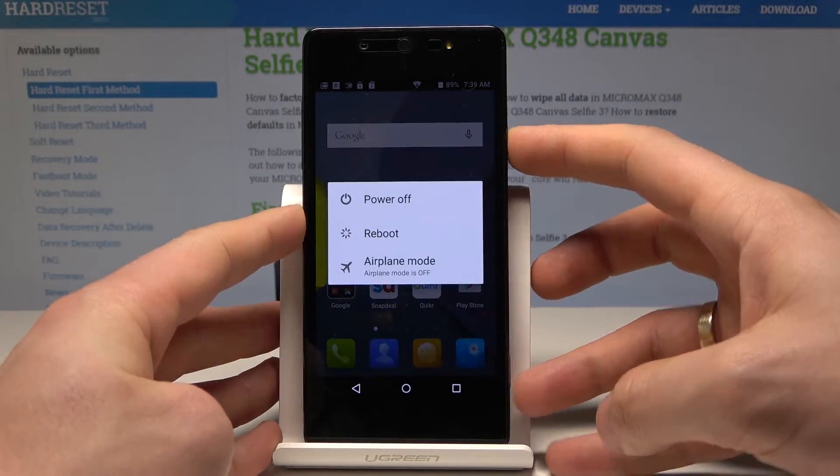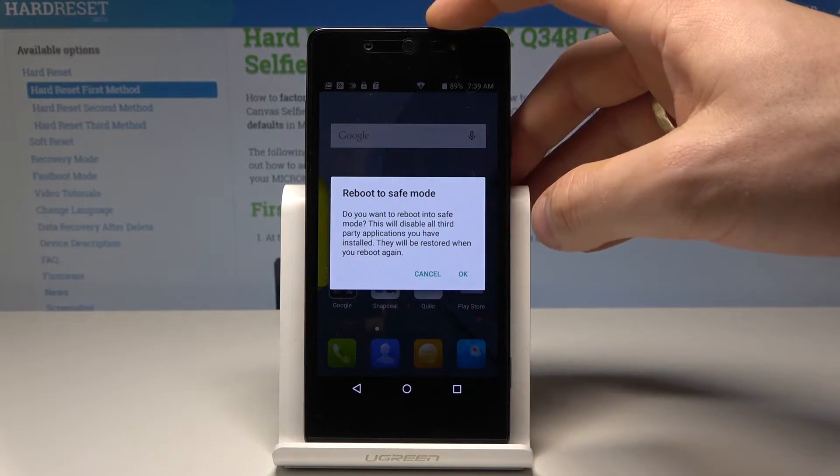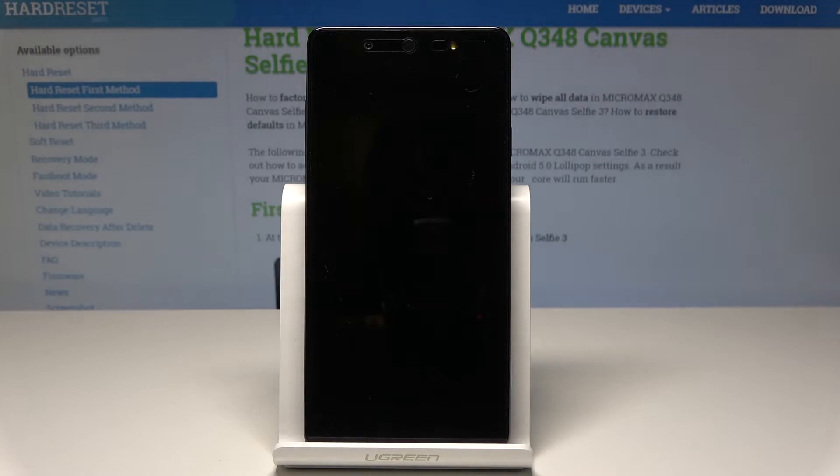So at the very beginning let's start by pressing the power key. Let's hold down the power key for a few seconds. The following screenshot pops up: reboot to safe mode. So if you would like to do it, let's tap OK and let's wait until the safe mode pops up.